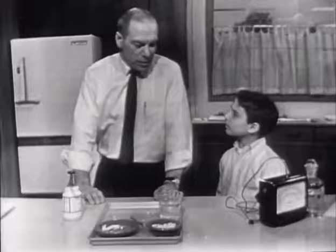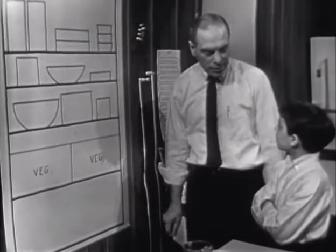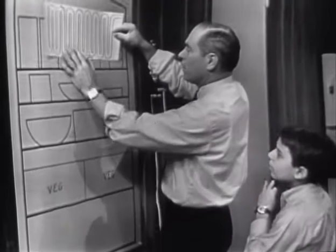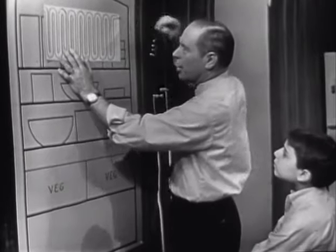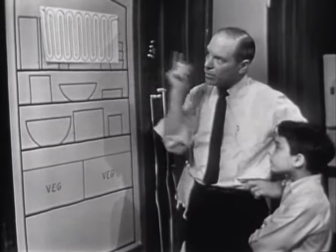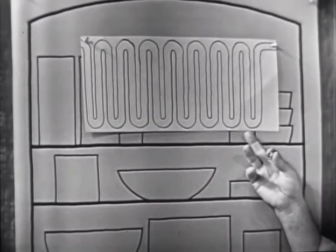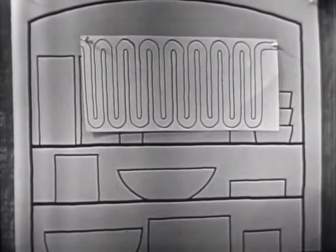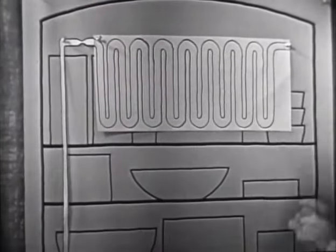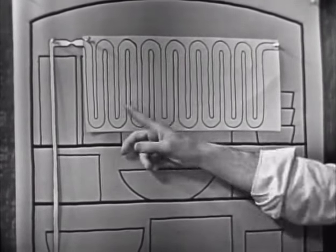Now let us try to do this with the refrigerator. Our first problem was to take the heat out of the food and get it someplace else. In a modern refrigerator today, you can't see the pipes — they're buried someplace. What goes on in those pipes? The heat is evaporated there — well, the heat isn't evaporated, but a liquid is evaporated right here. A liquid evaporates and absorbs heat, taking the heat away from the food. That's where it all takes place — all this evaporation.